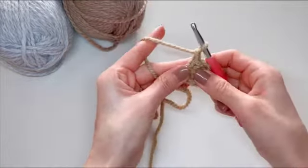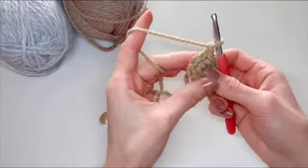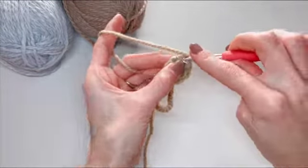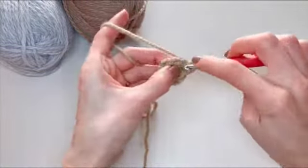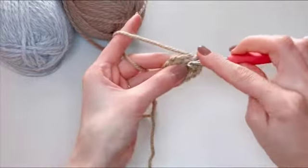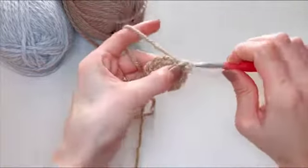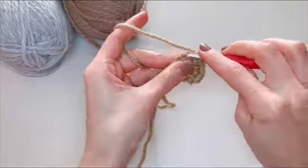Now we'll start our next row by chaining one. For the second row, in order to achieve that flat circle, we need to start increasing. The way we do that is into every stitch we did in the first row, we'll put two stitches — so one and two. Into each single crochet, we will put two single crochets all around.